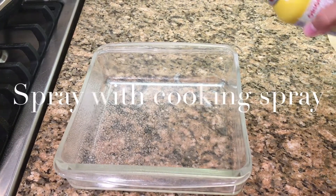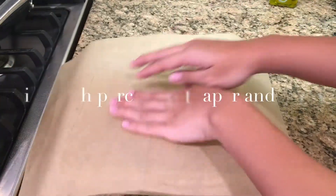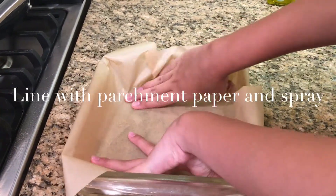Spray your pan with cooking spray. Cover in parchment paper and spray again.